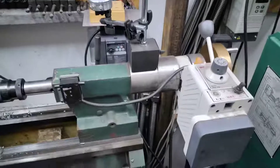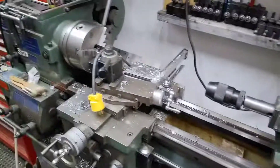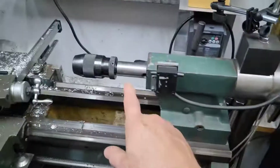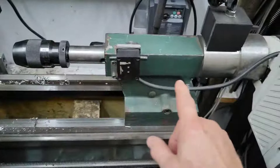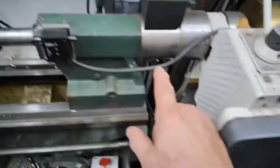Here's the power feed on my lathe, my little 10 by 24. I wanted to make an extended quill travel on it, so I actually made a new quill that's long. It was quite a bit of a job to bore out that long of a piece.